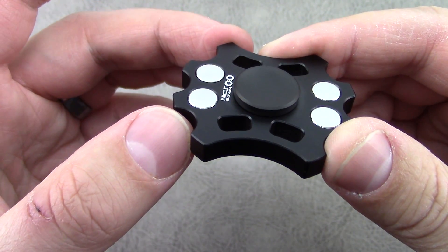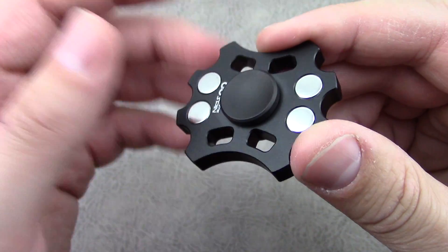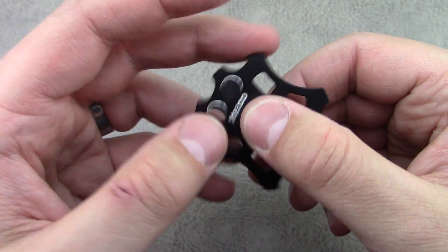In the few weeks that I've had this one I haven't had to adjust or lock tight the finger pads. Usually after about 10 to 15 minutes I'm having to lock tight the finger pads so they're not unscrewing while I'm spinning it.